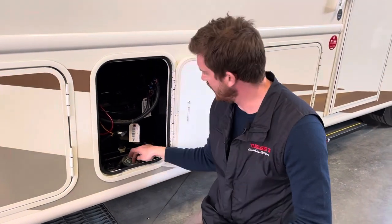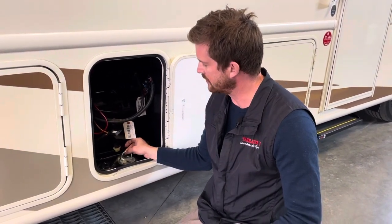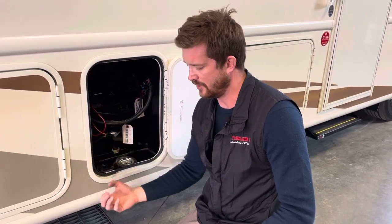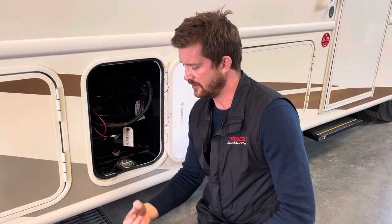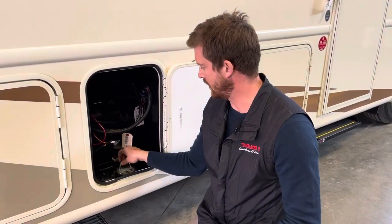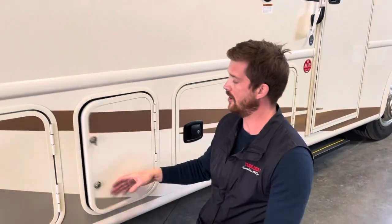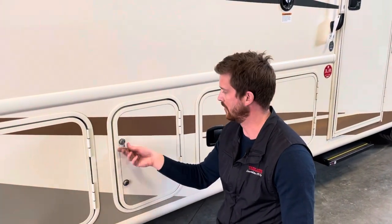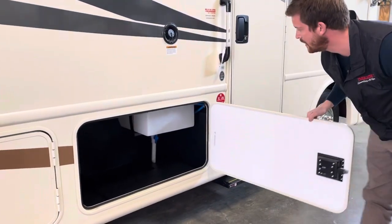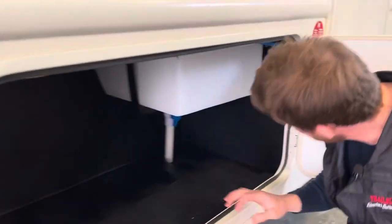Also in this compartment you'll find a little tie-down cleat and a grommet. If you want to tie something down to the motorhome securely, you can run it up through there, tie off to the cleat, and then lock up the compartment.